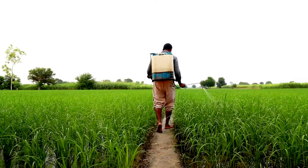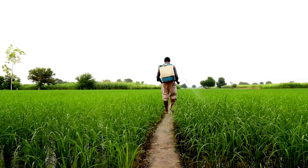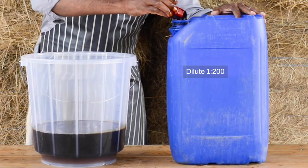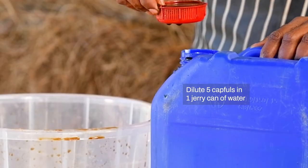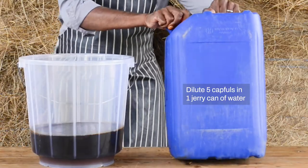Before applying the fertilizer on your crops, you need to dilute it in water. The recommended dilution rate is 1 to 200. As most of us use jerry cans, this means we need five capfuls for one jerry can of water.